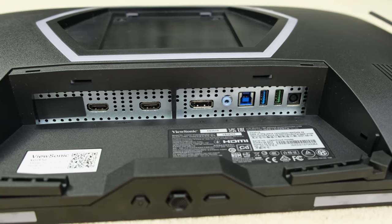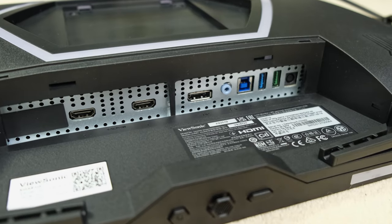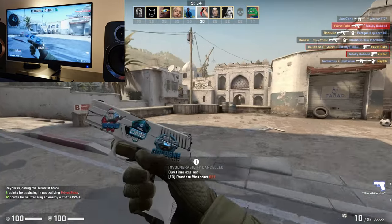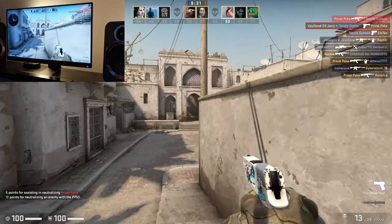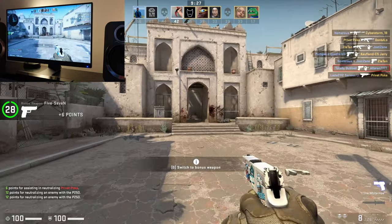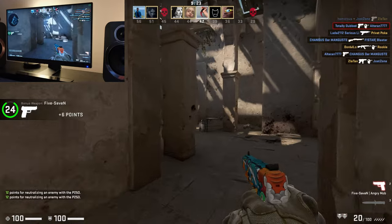To kick off this video, I want to talk about connectivity. Here, the monitor has got a singular DisplayPort 1.4 input, which is perfect for Full HD at 360Hz, but then the manufacturer has chosen to include two HDMI 2.0 inputs. It's baffling not to see the 2.1 standard at this price point.